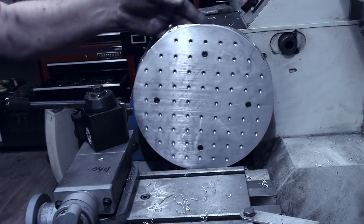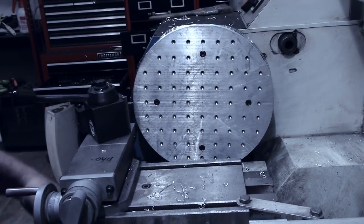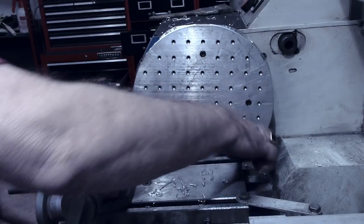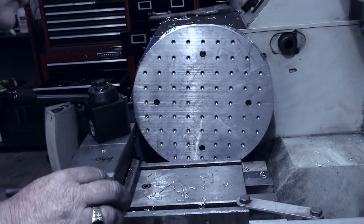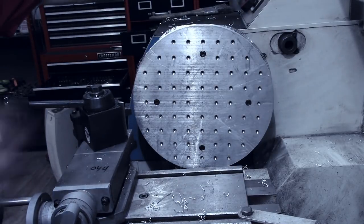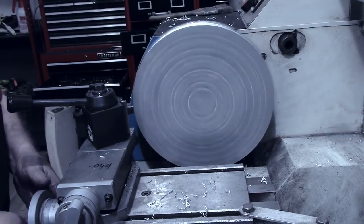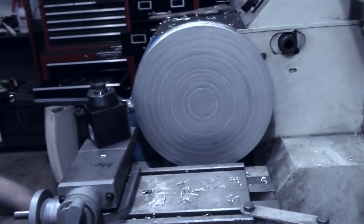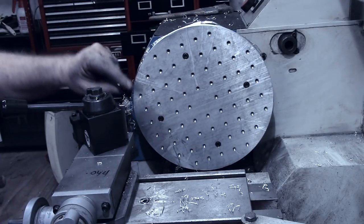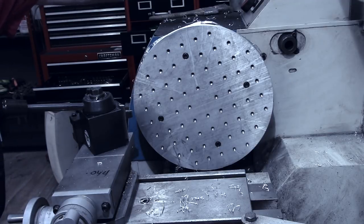We're very very close to having a circle — there's one little flat right here. I'm going to take it down enough so it will clear. It clears — just a little bit of rub in there — but by the time I get it a circle it'll clear the carriage. That is all the way around. I'm going to make a cleanup cut of about ten thousandths and then chamfer it.